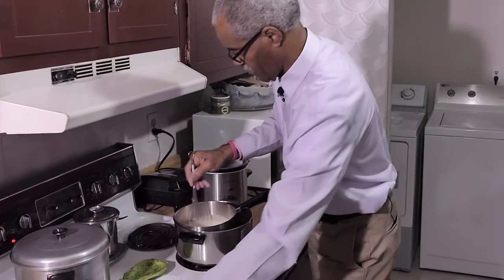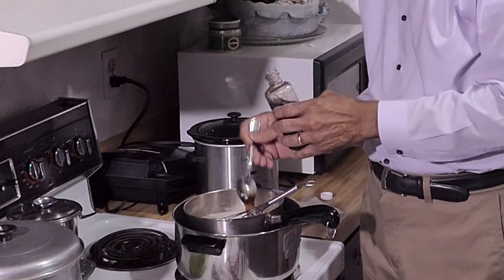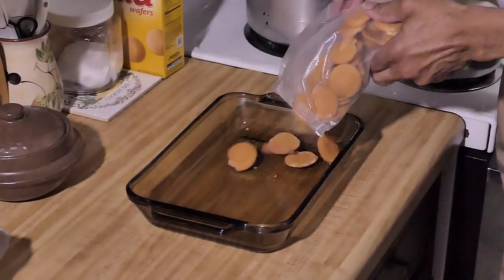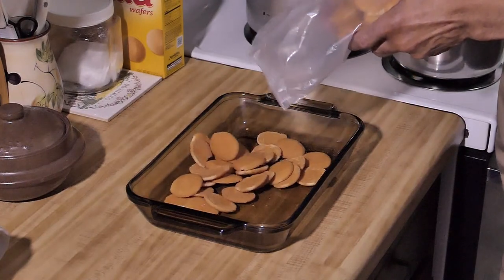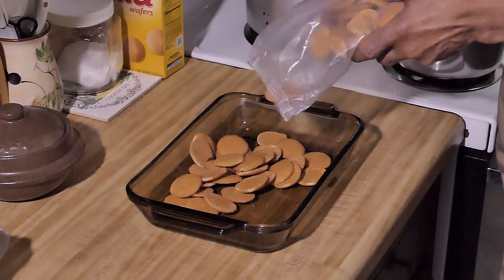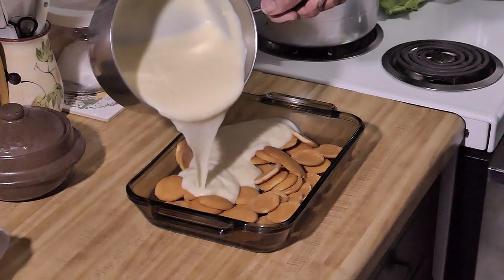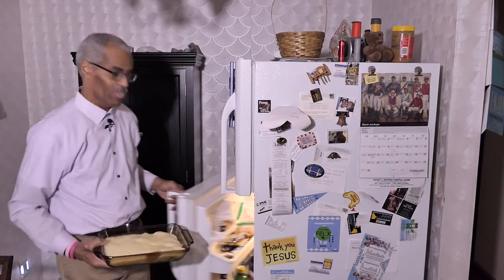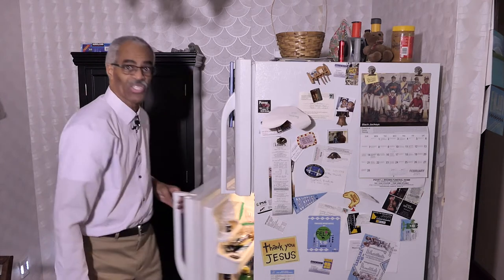Thanks to the magic of editing, we fast forward through the cooking process, add the vanilla flavor, and we're now ready for the wafers. I like to have fun when I am cooking, so I just dump all the wafers in like a little kid. Now we're going to cover the wafers with the custard. All you got to do is put it in the refrigerator and let it chill.